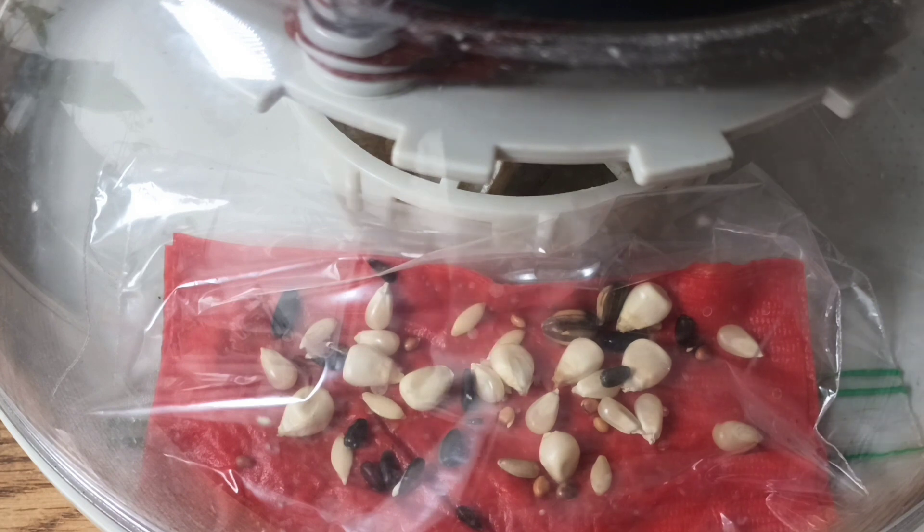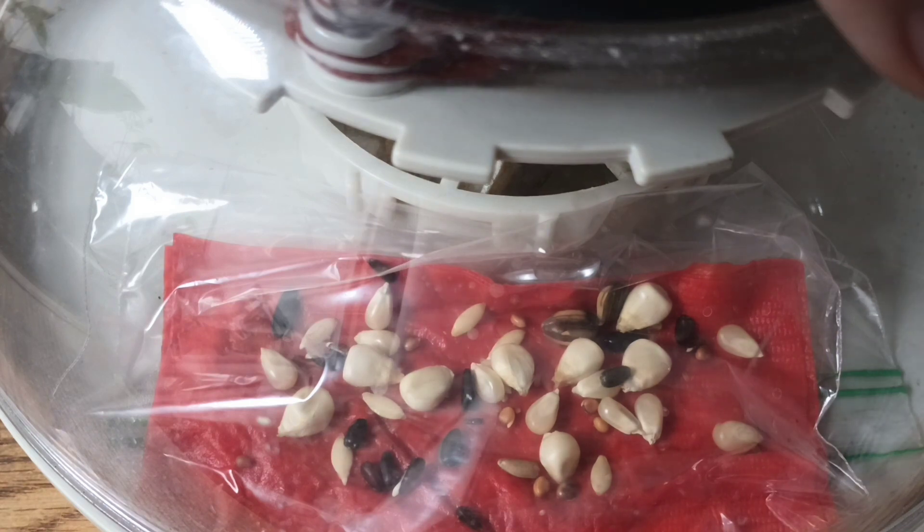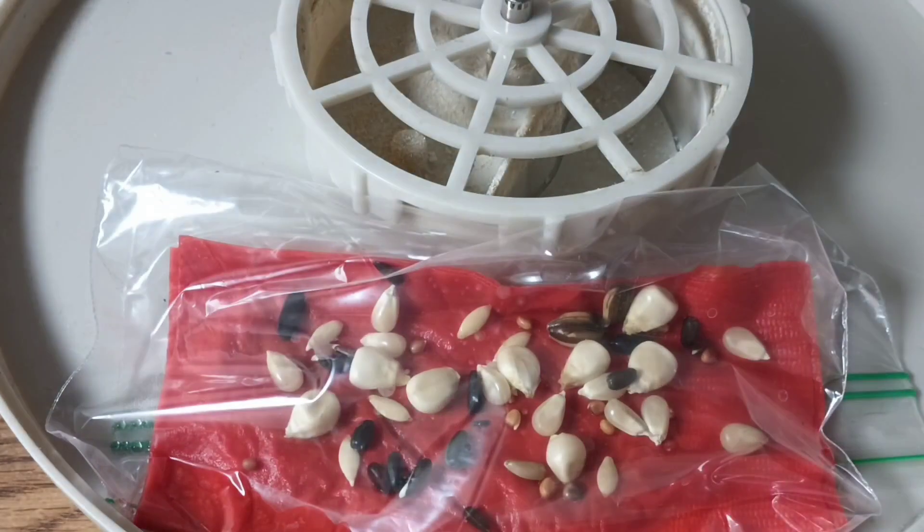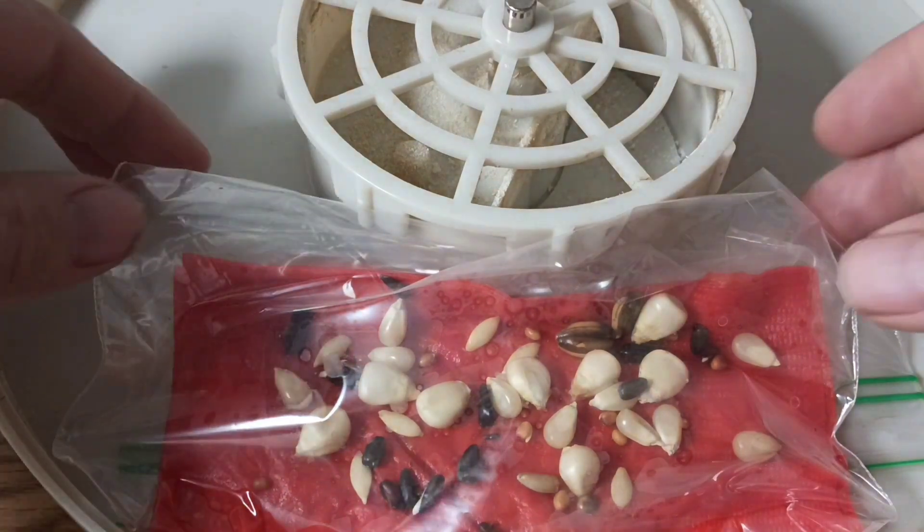I woke up really early and thought I'd check on the seeds, and we already have some action. I started them yesterday afternoon at 1:15 PM and it's 3:30 AM right now - there are already seeds sprouting. That puts us at just a little over 14 hours. I should have checked on it sooner.